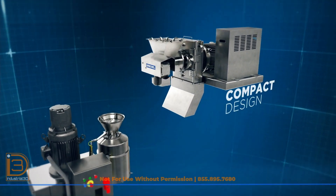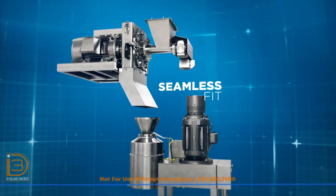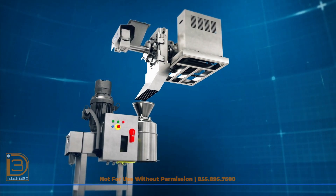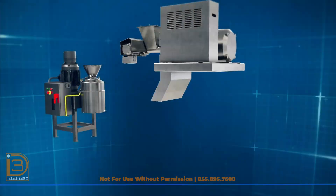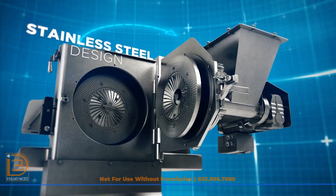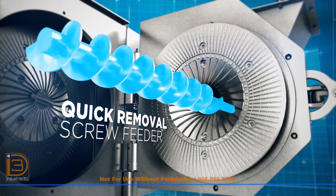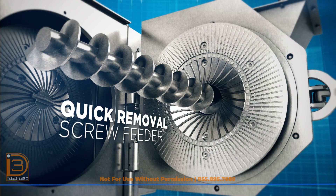With a compact design, the Commitrol Disc Mill 380 is engineered to fit seamlessly into your production line. A hinged door and quick-removal screw feeder, coupled with a stainless steel design, allow for full access and simplified cleaning and maintenance.